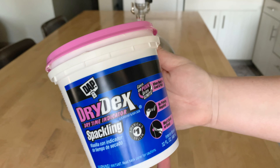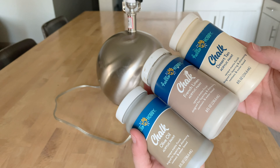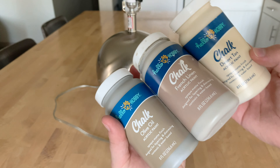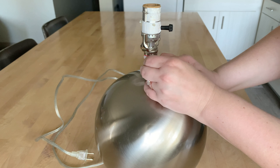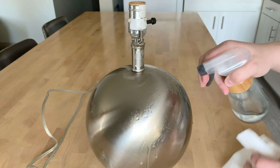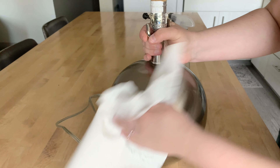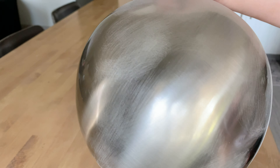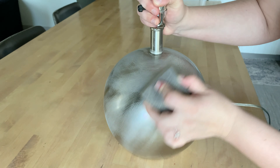This lamp cost me $7.99, so this is such a great way to create your own by thrifting. I am using some dry dex spackle, sandpaper, and some of my favorite paint colors — olive oil, French linen, and desert tan. I'm going to start off by cleaning this piece since it was thrifted, and then I'm going in with my sanding block to scuff it up so my paint has something to hold on to. If your piece already has texture, you can skip this part.